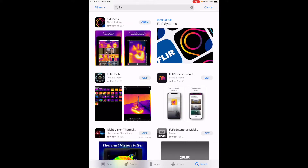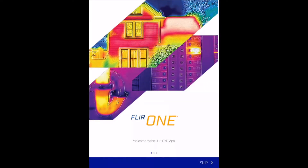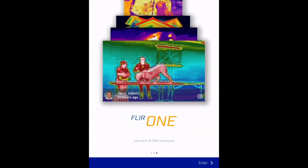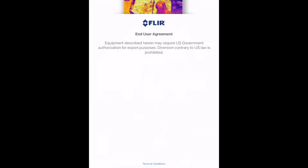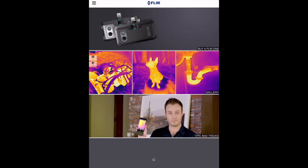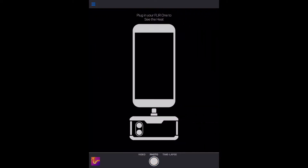Once the download finished, I opened the app. It asked to access photos — I allowed that. It says 'Welcome to the FLIR ONE app — Discover latest tips and tricks with thermal imaging.' I joined the FLIR ONE community, agreed to the Terms and Conditions, tapped Camera in the upper left, and allowed location access while using the app so it can geotag photos.